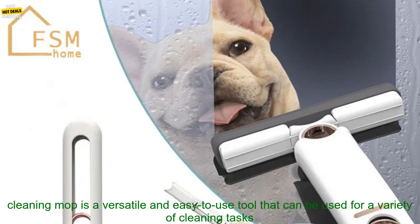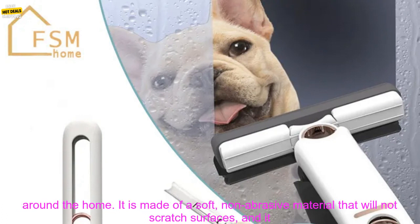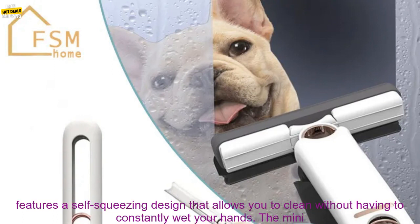The Mini Cleaning Mop is available for purchase online and at select retailers. The Mini Cleaning Mop is a versatile and easy-to-use tool that can be used for a variety of cleaning tasks around the home.